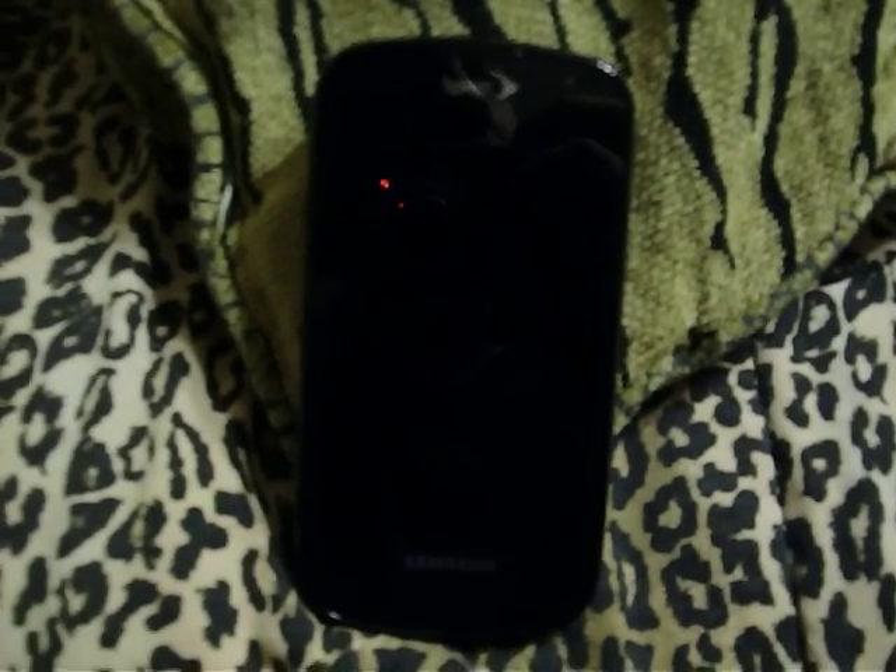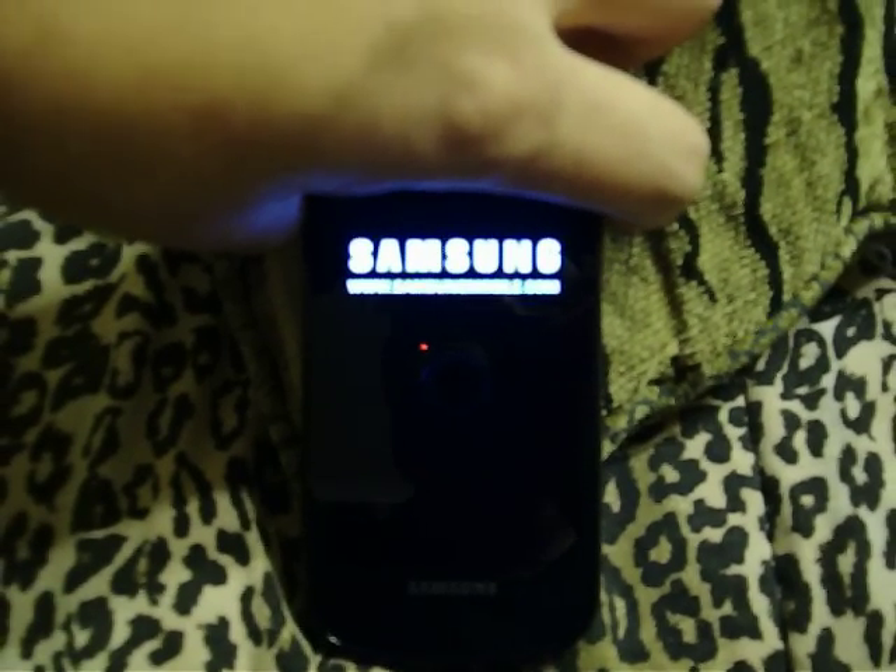Hey YouTube! This is Randy with my Epic 4G again. The ROM we're going to be looking at today is Supernova version 1.1. This is on Android 2.2 Froyo DK28.